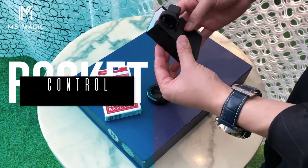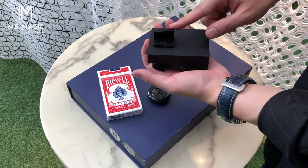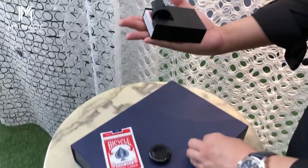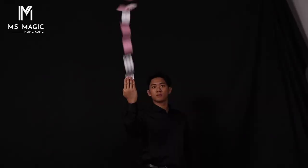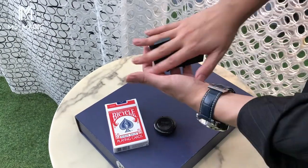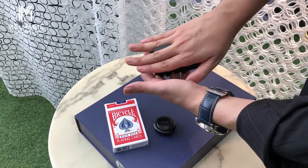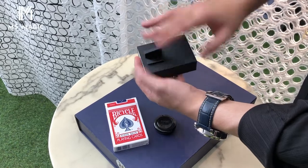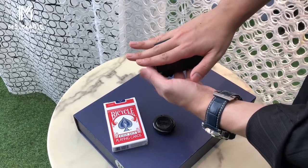We have different mounting systems. This is the basic one, which is the bare hand mount. You can strap the whole device on your hand like this. From the other side it looks like this. You can wear black gloves so it will be invisible, and in the tutorial we teach you how to make it flesh color so you can use your bare hand too.